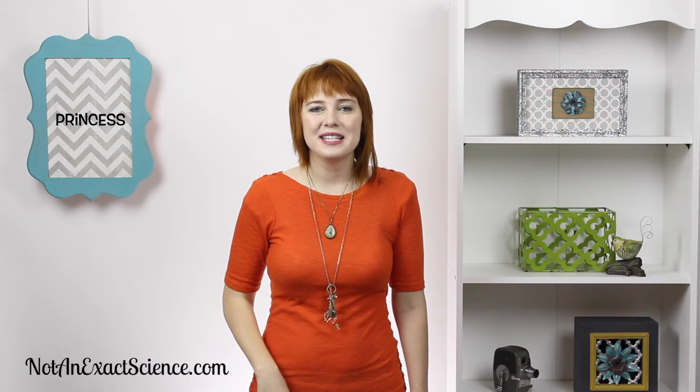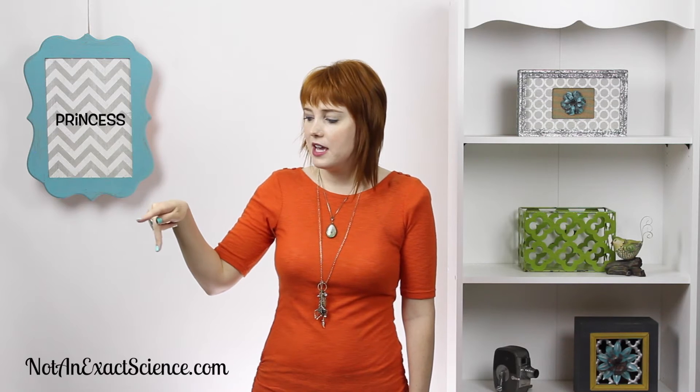Princess. Here's your princess. To do the sign for princess, you put your pointer and middle finger out and your thumb in between for the letter P, and then you trace the seam of a princess's dress — it goes across and then there are buttons down the middle, or like a stitch down the middle. So, princess.